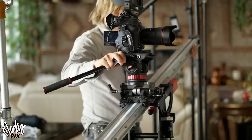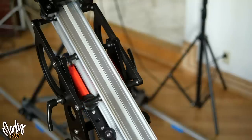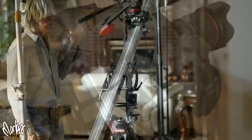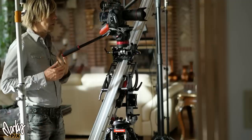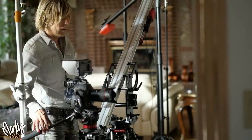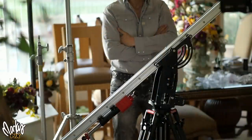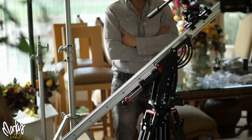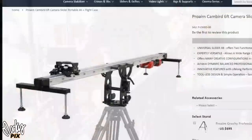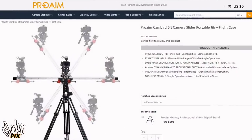This is the ProAim CamBird. What makes this special is it uses a counterweight that equals the weight of the camera, so no matter what angle the track is at, the camera is smoothly held in place. It only takes one finger to move it in either direction — even uphill. You can balance it so well you can do cool moves, and you can even use this rig as a jib and a slider. It's called the ProAim CamBird and it's about $1,400 without the tripod and about $2,000 with the tripod.